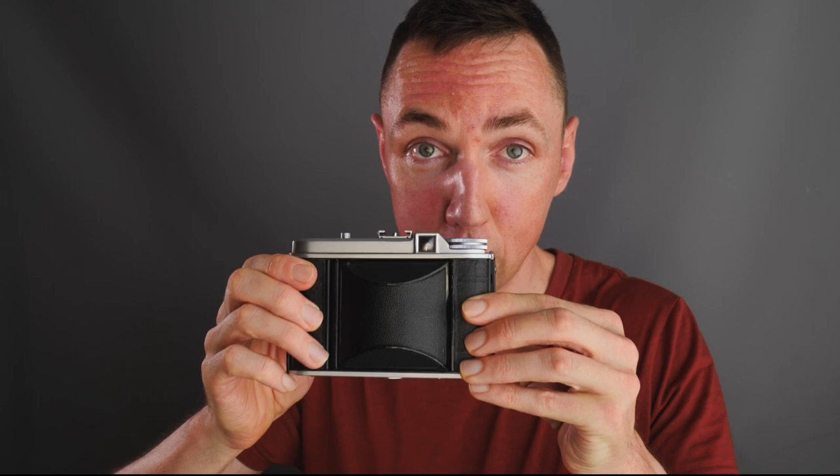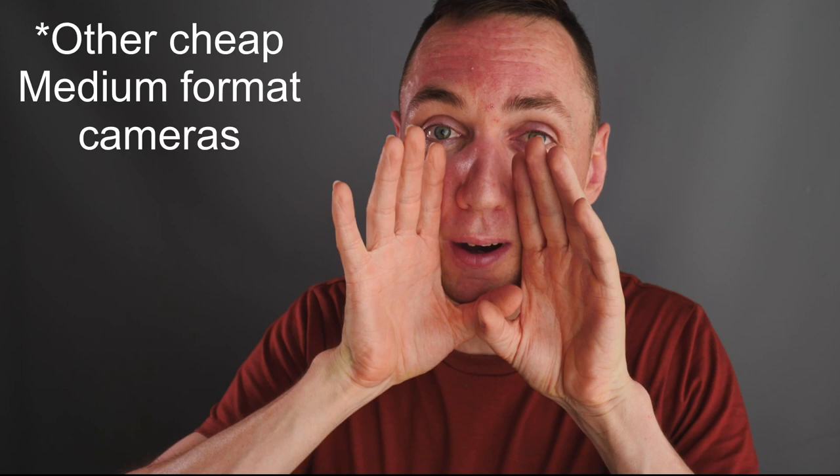To put the price in context: the Mamiya 6 used costs between £1,500 and £2,000; the Hasselblad costs around £850 at the moment — both shoot 6x6 film. The Voigtlander Perkeo costs £45 and also shoots 6x6 film. All three cameras can produce near-identical images if you stop the lens down. If I'd known about the Voigtlander Perkeo in my early days of photography, I could have actually afforded medium format.